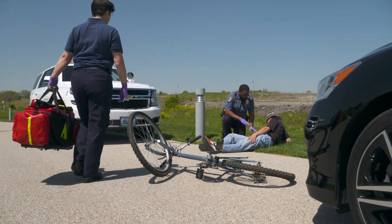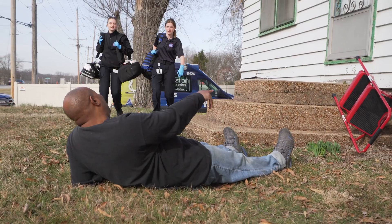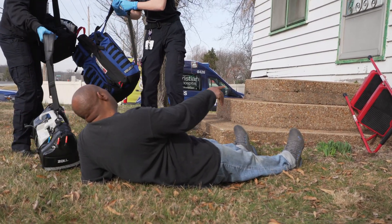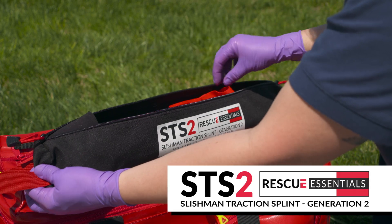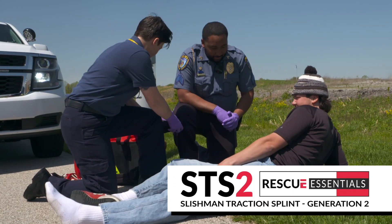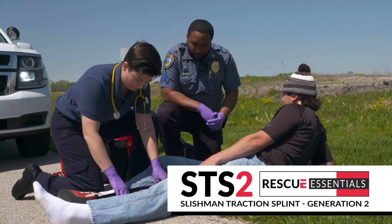There are a variety of medical incidents that require the use of a traction splint. However, many older traction splints can sometimes be time-consuming and difficult to apply. The updated Slishman Traction Splint Gen 2 was designed to overcome many of these operational difficulties, and its unique design makes it the fastest splint to apply, thus reducing on-scene times.